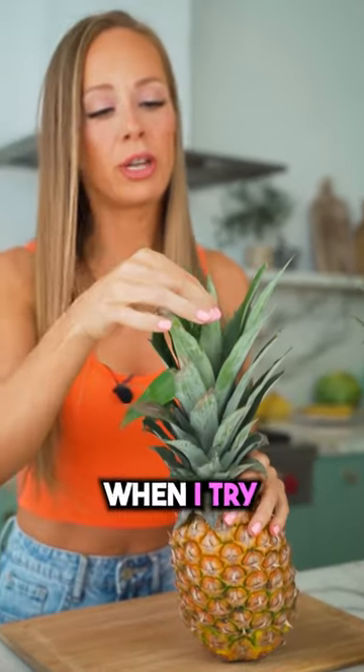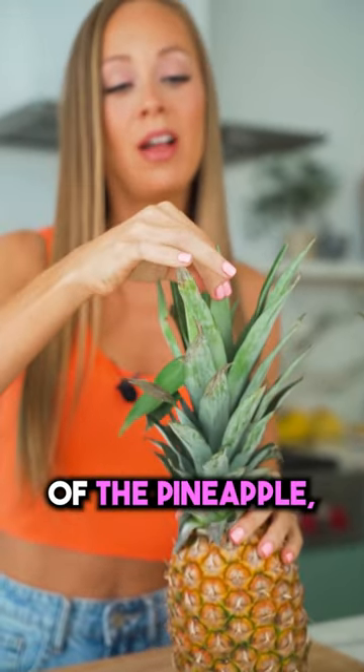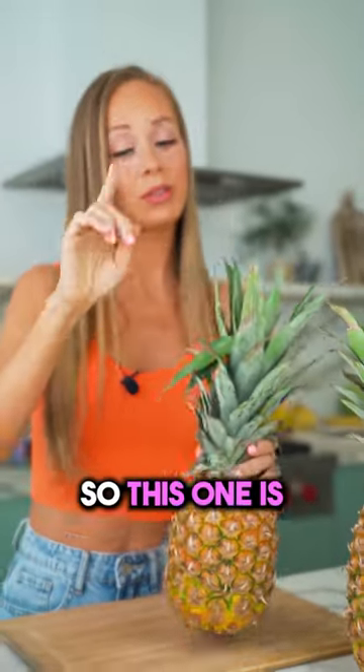With this one here, when I try to pull the leaves towards the center of the pineapple, they're not pulling out easily, so this one is not ready.